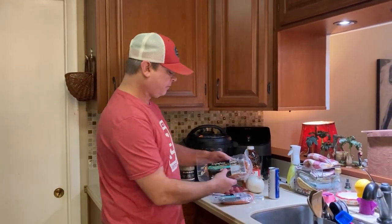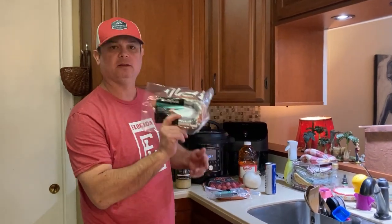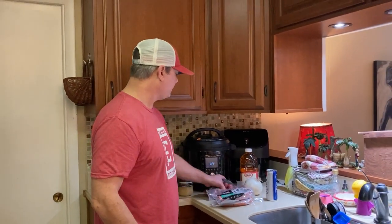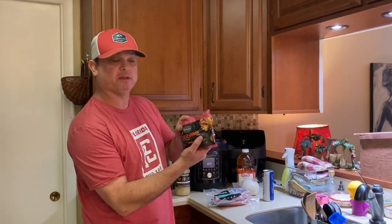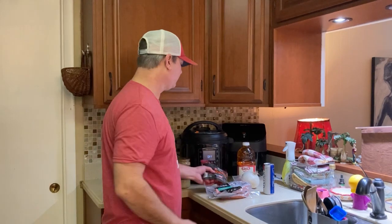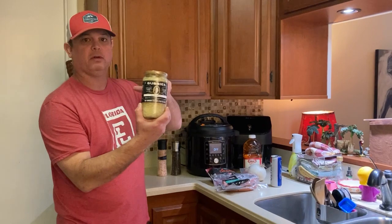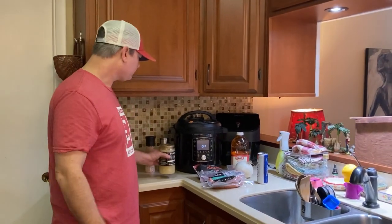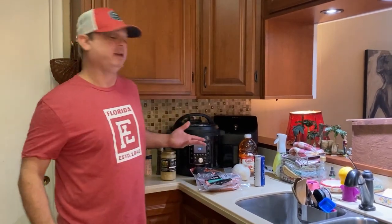I got two pounds of this Polish kielbasa sausage, going to cut it into about half inch to inch rounds. I've got some of these little potatoes called nibbles — like little red potatoes. I'm going to cut those in half because I want that exposed potato browned in the grease. I've got an onion, I've got sauerkraut — never cooked with this before. I'm going to cut it with a little bit of apple juice, salt and pepper, and that's it.